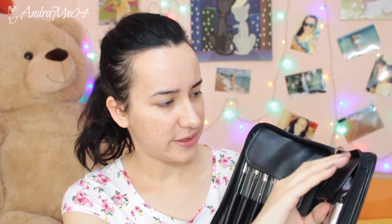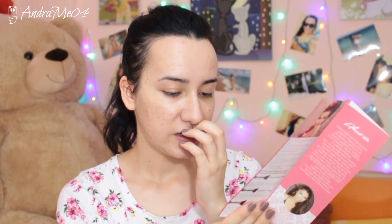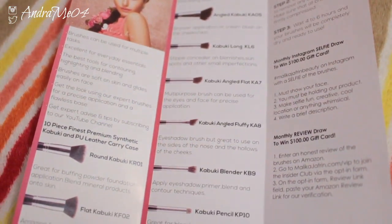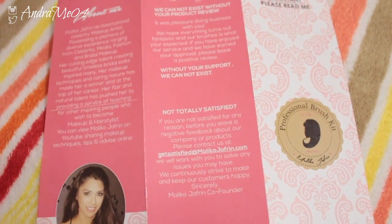On each side they have covers for the bristles so they don't get damaged. Before I use them I just want to see what's in here. There's a card saying 'important please read me' — they have Twitter, Facebook, Instagram, YouTube and Pinterest, all at Malika Jaffreen. It also lists each brush with its name, noting that brushes are soft on the skin and glide easily on the face. I think this is the founder — Malika Jaffreen — it says she's an international celebrity makeup artist who does media, fashion and bridal makeup.